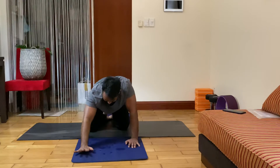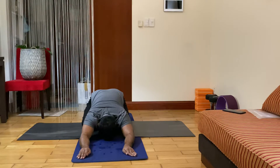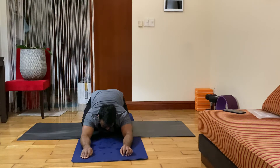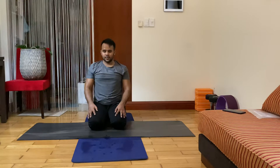Now exhale, relaxing child pose. Close your eyes, relax — five deep inhale exhales. Deep inhale, exhale. Deep inhale, exhale. Deep inhale, exhale. Deep inhale, exhale. Deep inhale, exhale. Slowly, slowly come into Sukhasana — spine should be spread, both hands in mudra.